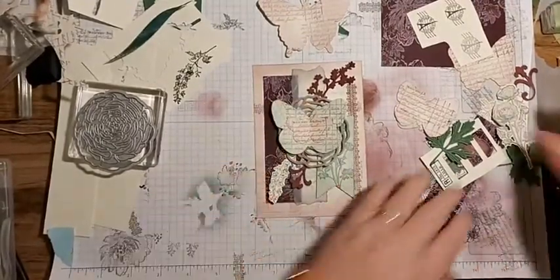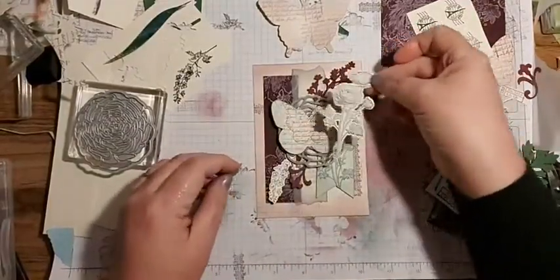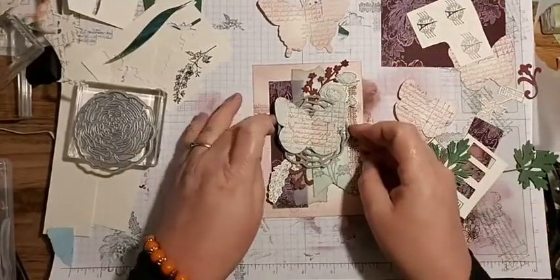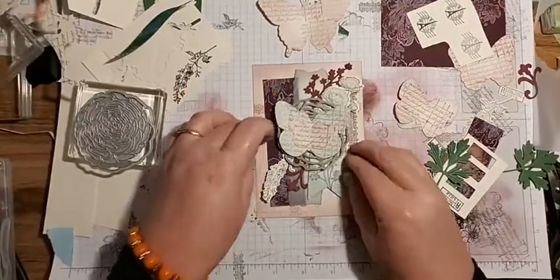I do like that little swirly bit. Where does that go? I do have this one but I think it might be a bit too big. Let's have a look. Once it's all glued down it'll be right where I want it.